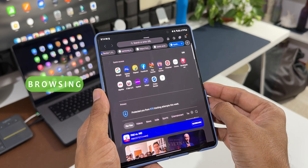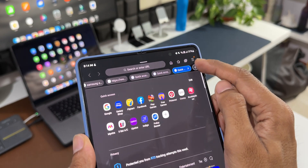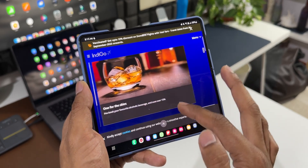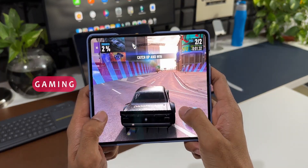Web browsing is something we do a lot on the phone, and having a big screen is so useful. We can open multiple websites at the same time, keep multiple tabs open, and switch between them — all seamlessly. You are going to love this experience for sure.